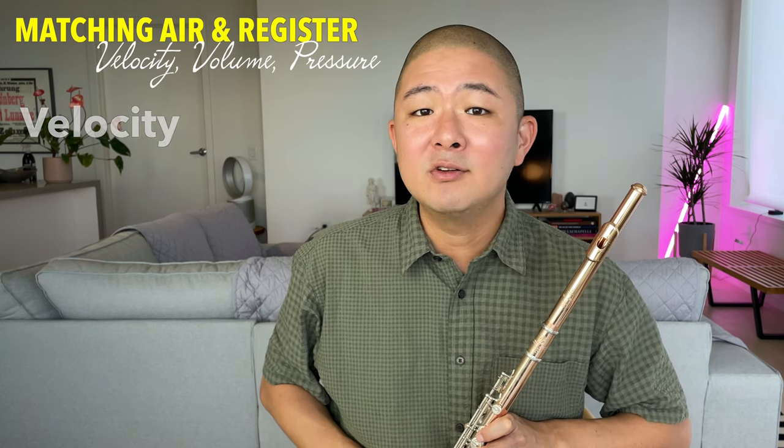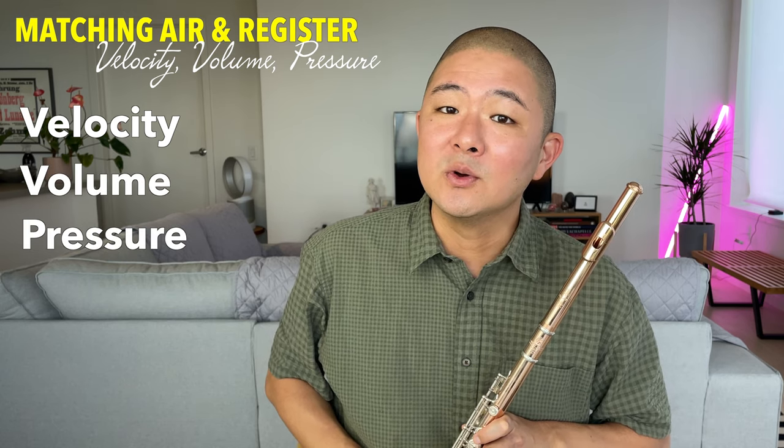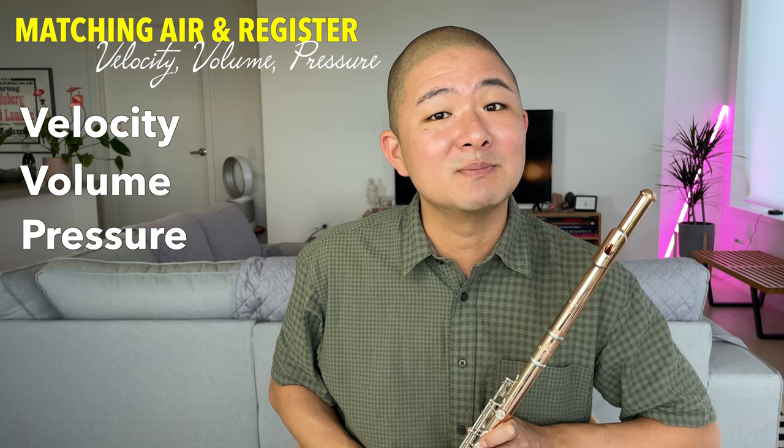Before we discuss how to deal with each register of the flute, let's first talk about air velocity, air volume, and air pressure, which are our primary tools for helping each register to speak cleanly.